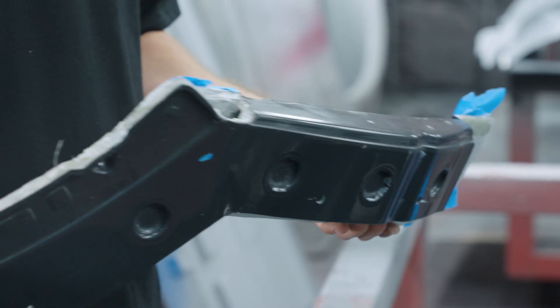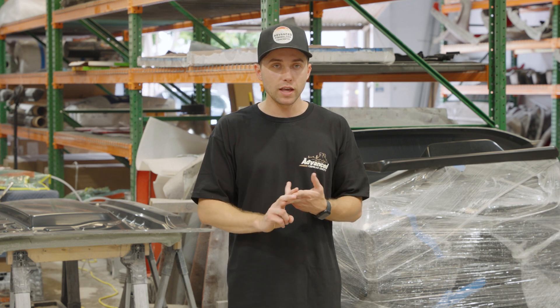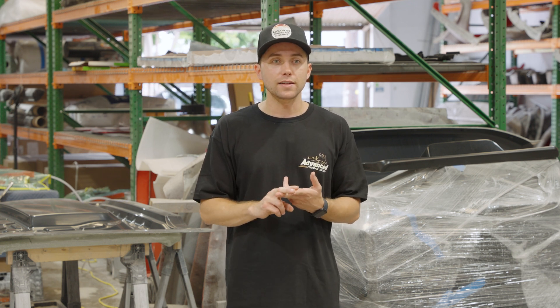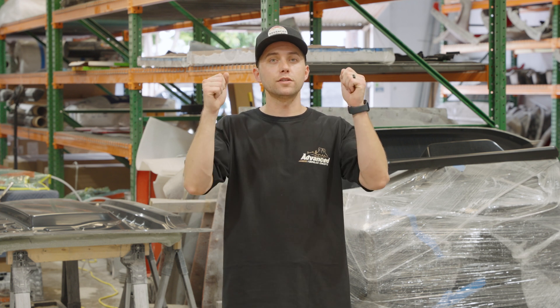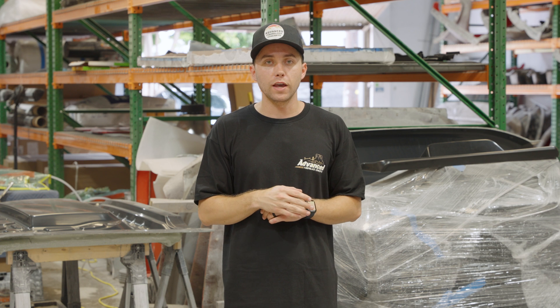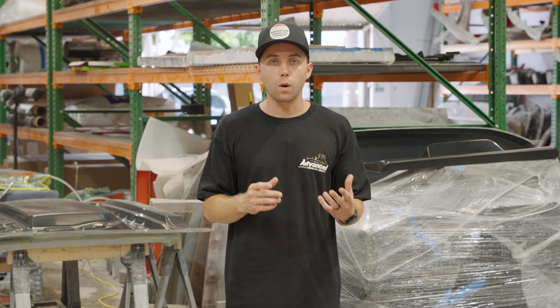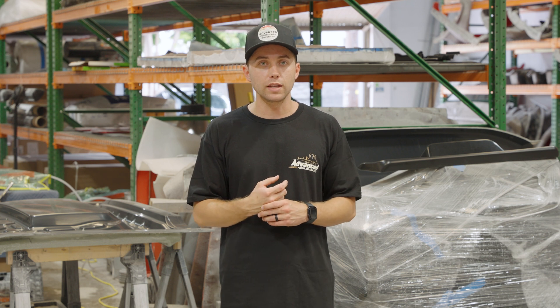Once we spray the white gel coat as a base layer, we will then spray a gray as a backing. We do a two-stage gel coat because if you only do one stage and hold the white part to the sky, you'll be able to see directly through it. By doing a two-stage gel coat — a white as a base and a gray as a backing — it's a better quality part and you also can't see through it in the sun.